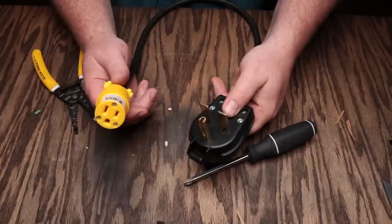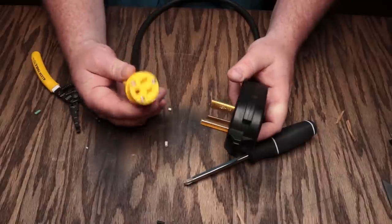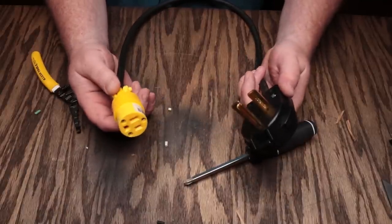In this video, I'm going to show you how to make a power cord adapter to run your Anvil Foundry all-grain brewing system on 240 volts without cutting the cord.